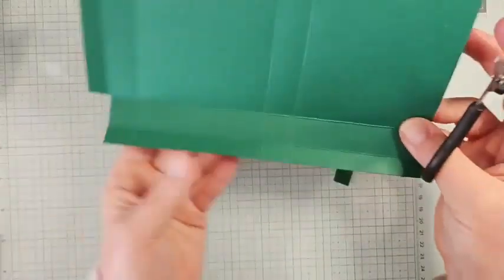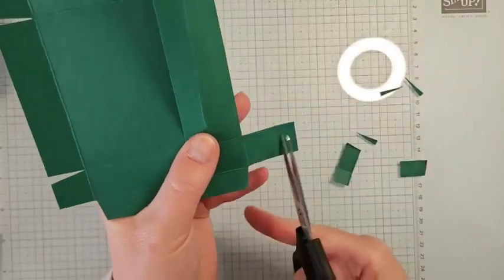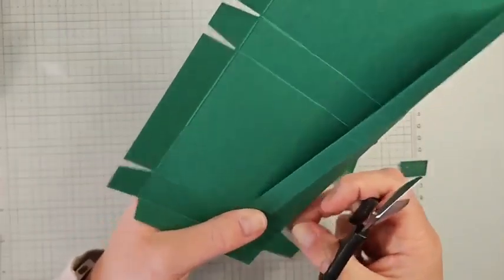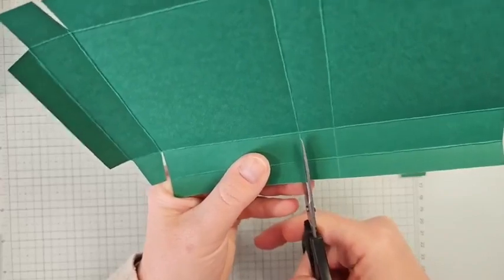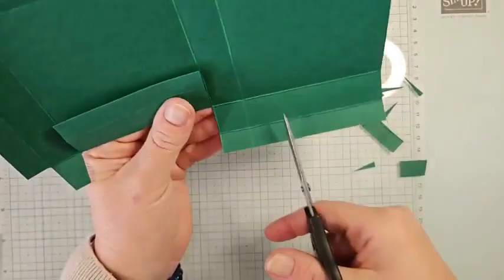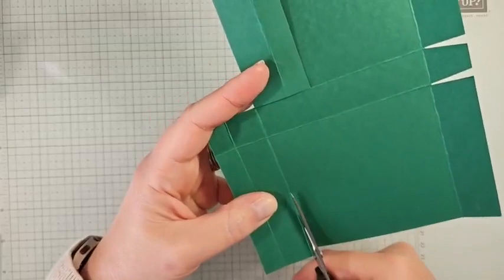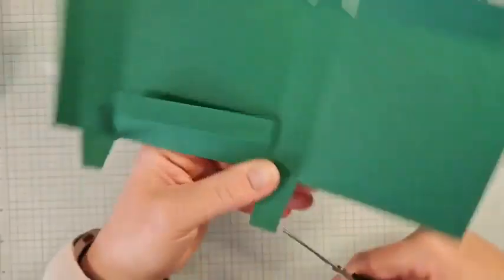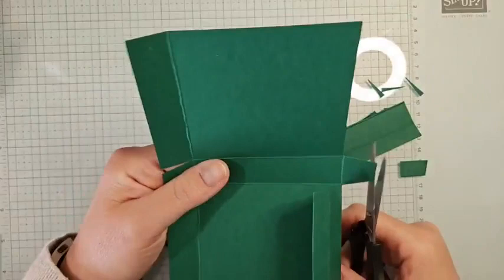Now work on the top: cut down the rectangles, cut off the half-inch tab, and notch in on the little side tabs — those tabs will fold inside the box. Then cut off the two big rectangle pieces; you can use bigger scissors or a paper trimmer to keep it straight. I'm just using my paper snips. Cut those pieces at an angle as well.